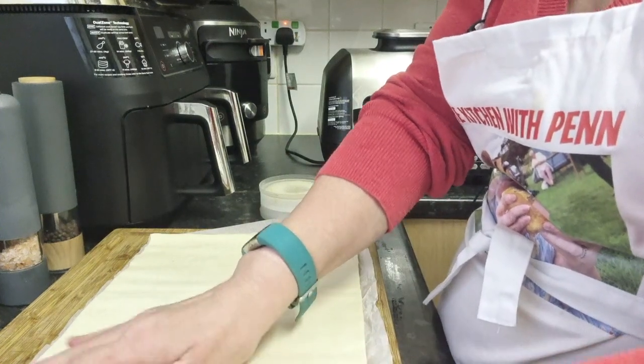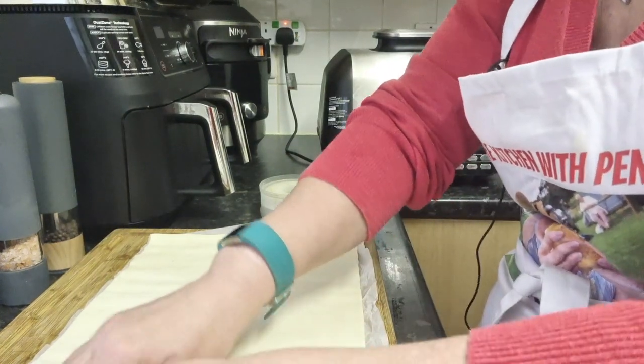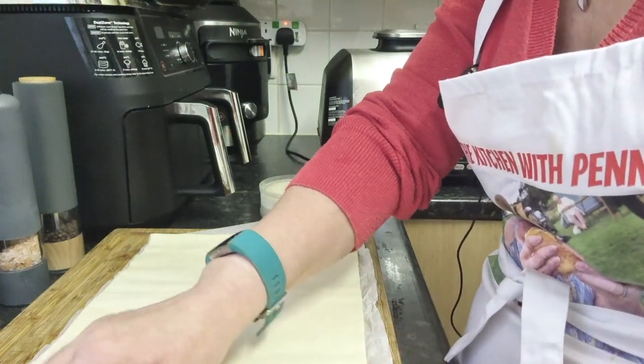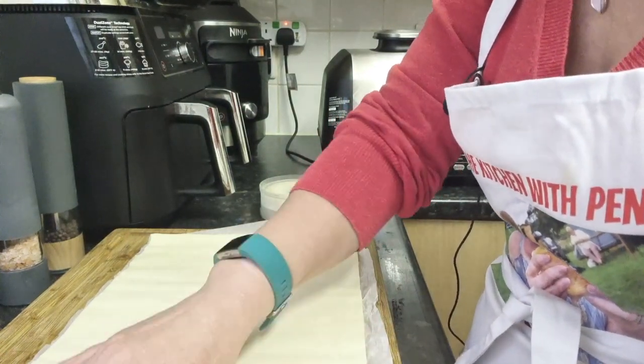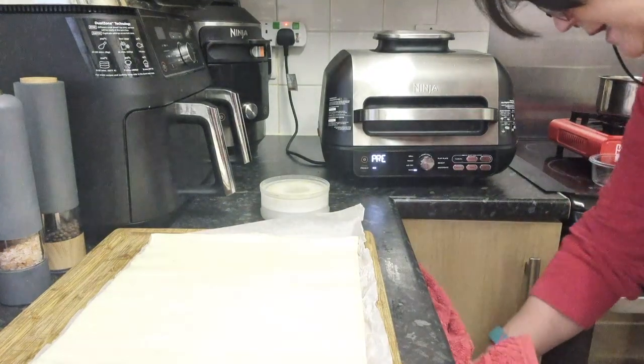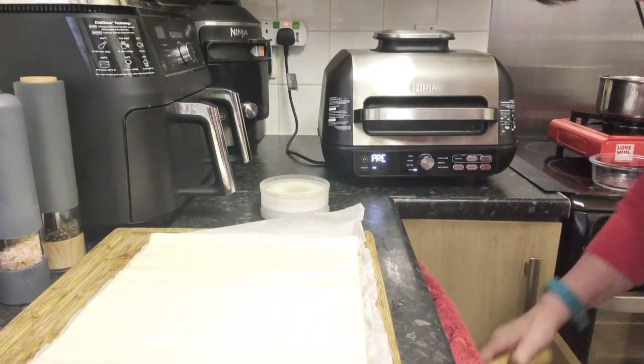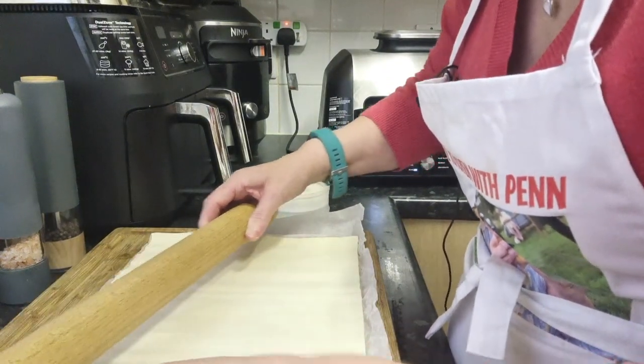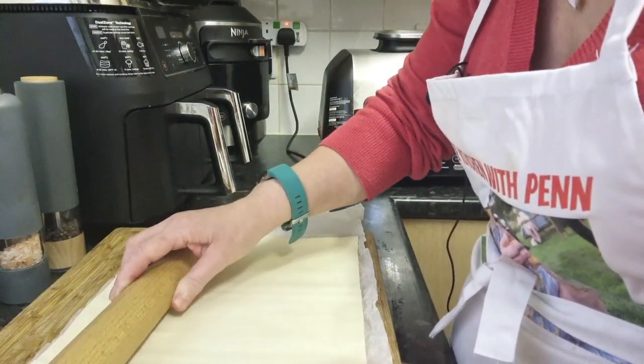It's been out a few minutes as well — my kitchen must be cool this morning. I'm just going to get a rolling pin and roll it, not because it needs rolling, but because I want to get rid of the cracks that are in it.